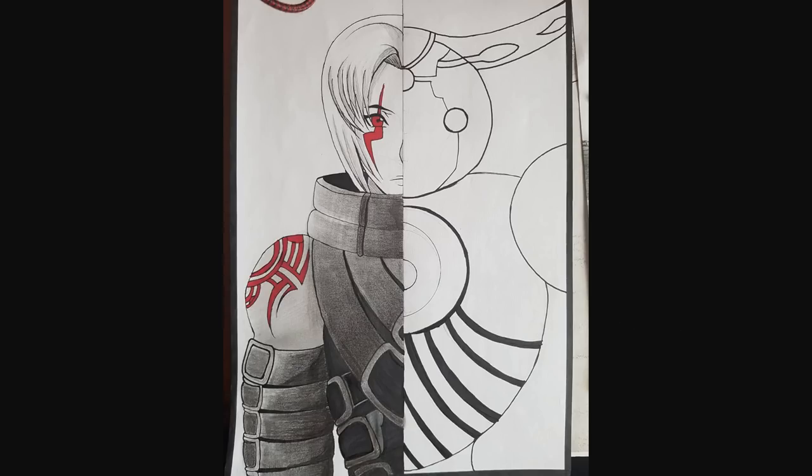Now here we have something I don't know very much about — these are characters called Haseo and Skeeth from the .hack G.U. series, by Andres Zero. I don't know .hack — I know it's like a 'trapped in a video game' kind of anime/manga thing with a lot of drama, and it's a kind of old, venerated series. Who are these characters exactly? I couldn't tell you, because I've never interacted with .hack.